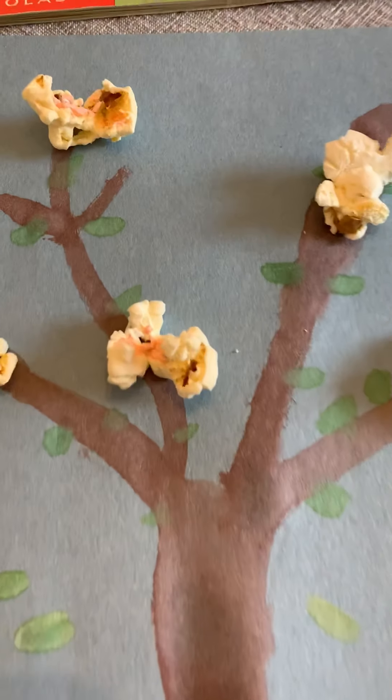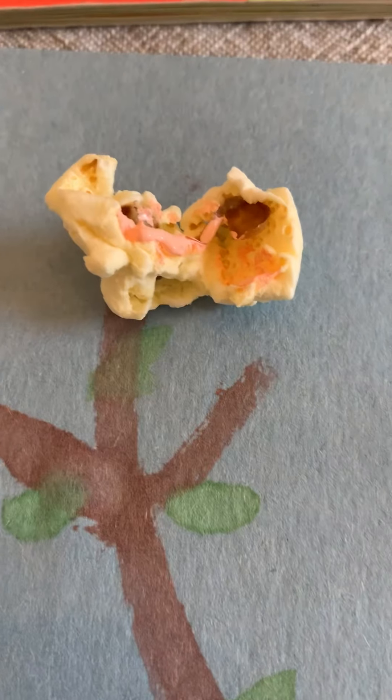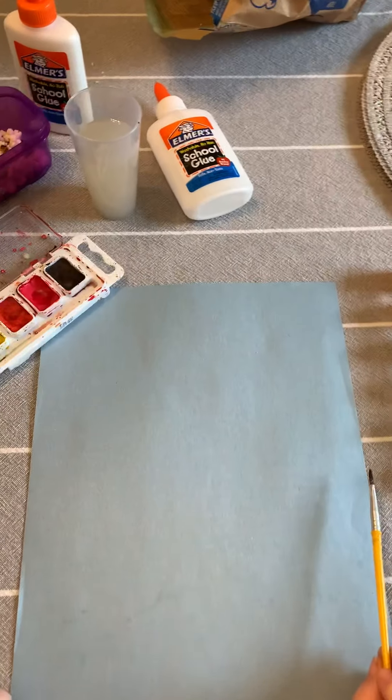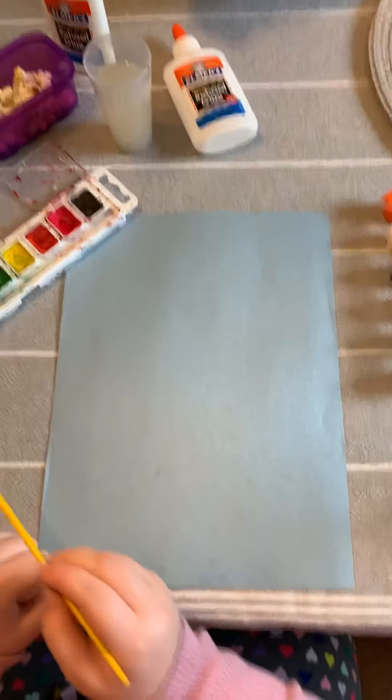We're going to turn this into a spring cherry blossom tree. These are supposed to be the little blossoms on the tree — do you see how I painted a piece of popcorn pink a little bit? Addison is here today and she is going to start the art project while I talk her through it.